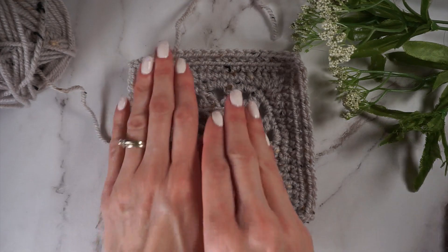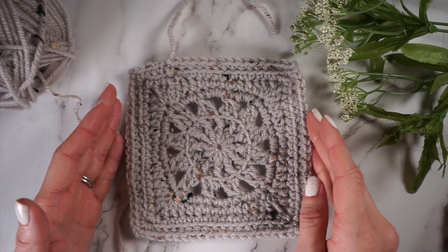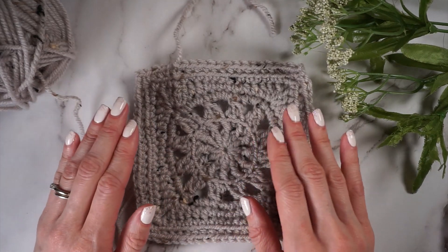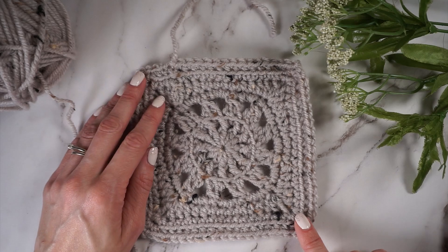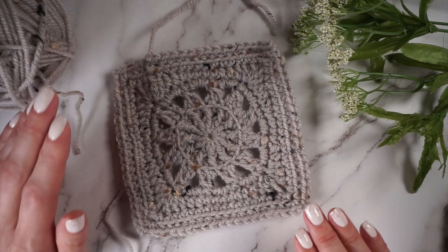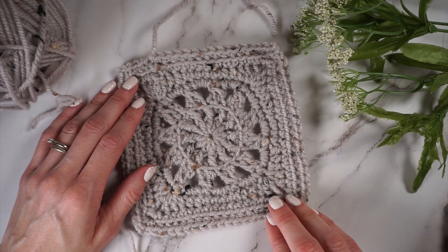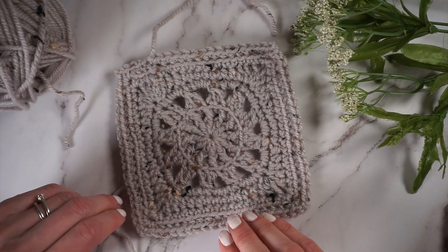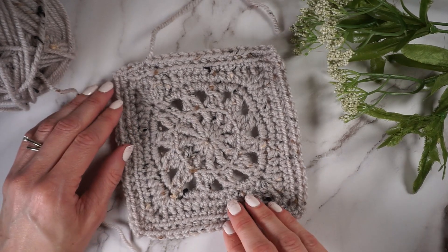That's the completed square. Before you fasten off, you should probably measure it to make sure it's 6 inches, or at least the same size as all your other squares. Then you can block it if you'd like, weave in your ends, and it'll be ready to join to the rest of your squares at the end of the crochet along. I hope you enjoyed this video. If you have any questions, please feel free to ask. If you'd like to see more video tutorials, be sure to subscribe to my channel. I'll have links to the free pattern as well as all the information for the crochet along from Marie's blog. Thanks for watching — I'll see you in the next video. Bye.